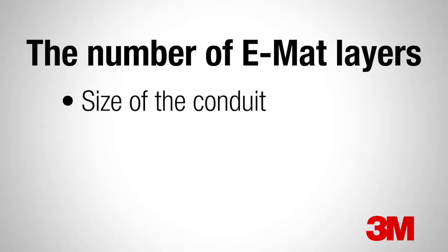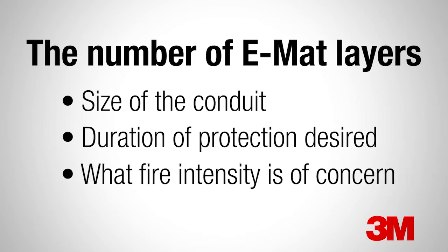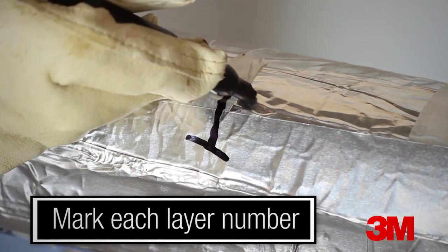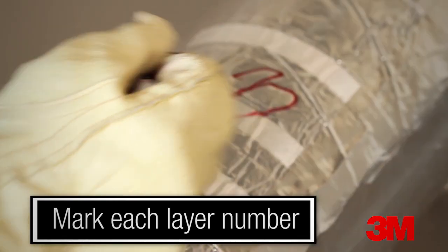The number of layers required depends on the size of the conduit, the duration of protection desired, and on what fire intensity is of concern. It is recommended to mark the layers as you install them to help keep track of the progress of the install and as an inspection and quality control measure.